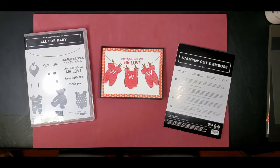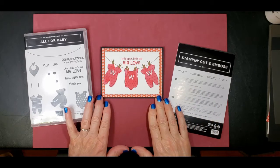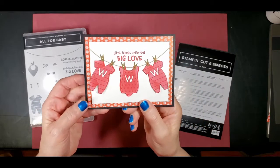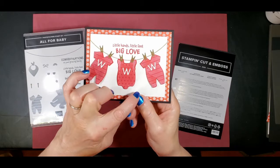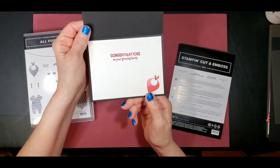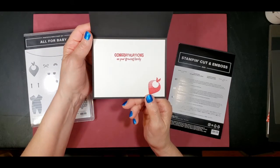Let me show you. Here it is — On Wisconsin. Don't you just love it? I have the clothes hanging on the line, and they each have a W on them to represent Wisconsin. And then inside we have our baby bib, and it's stamped Congratulations on Your Growing Family.